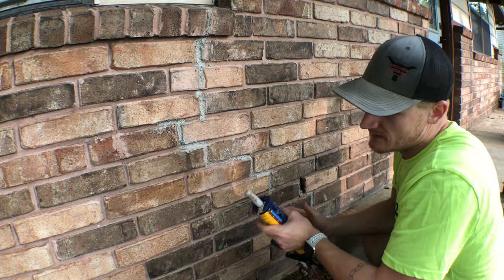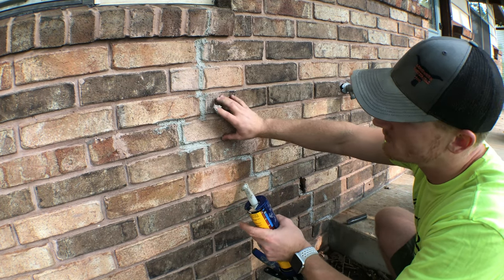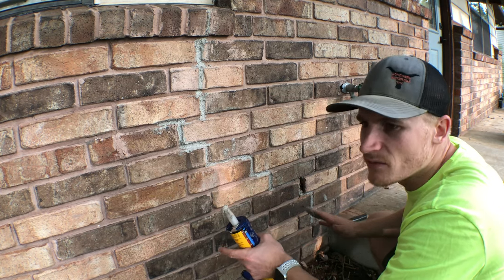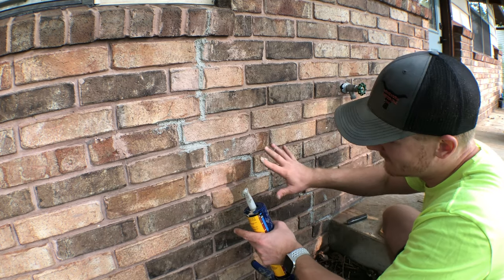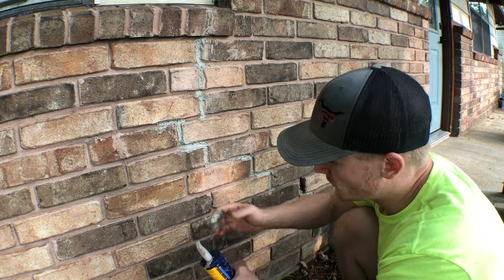It doesn't look too good right now because it's a different color — the current mortar is red and this is gray. But I'm eventually going to whitewash this and color it to make it a different color than it currently is, so it's going to stand out right now but it won't matter very much in a short amount of time.